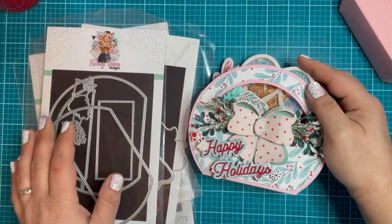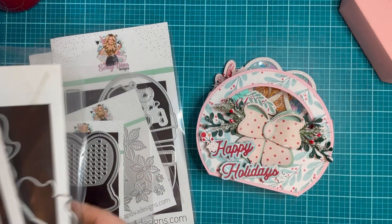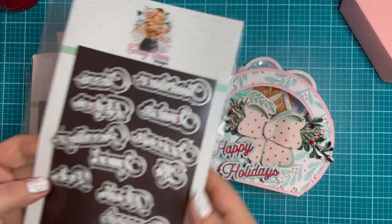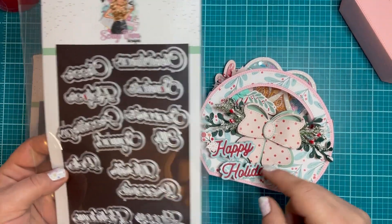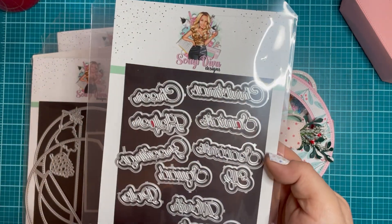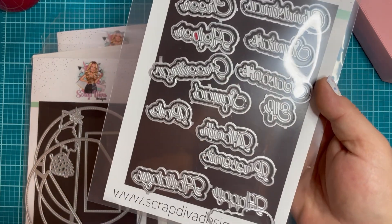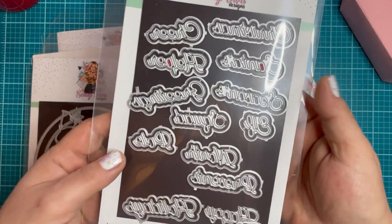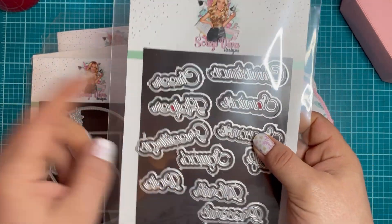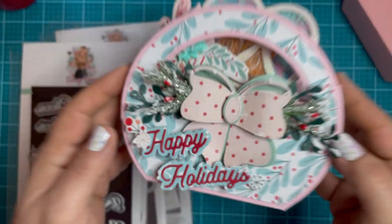To decorate the front, I did use the new Christmas Cheer word set. I used the Happy Holidays for this, but it also comes with Christmas Cheer, Santa's Helper, Season's Greetings, Elf Squad, North Pole, Presents, and Happy Holidays. You get a lot of different dies here and it's a new font as well — super, super fun.